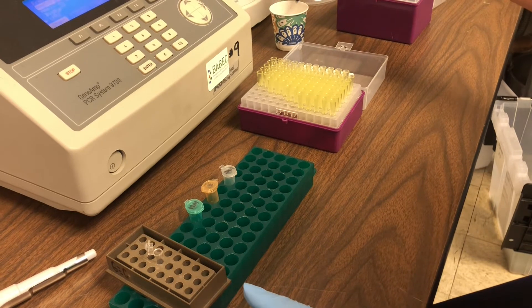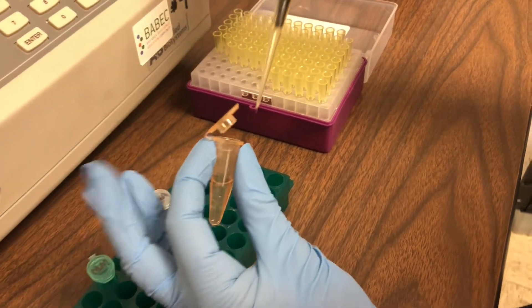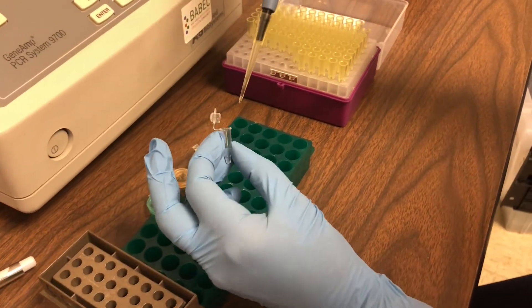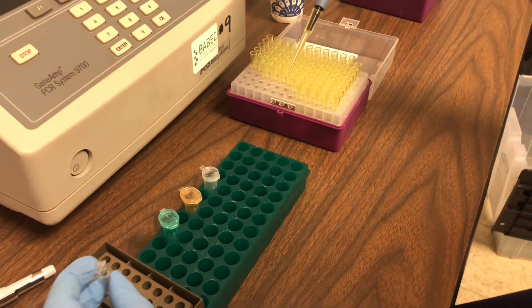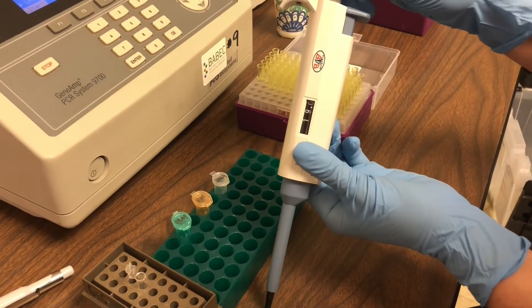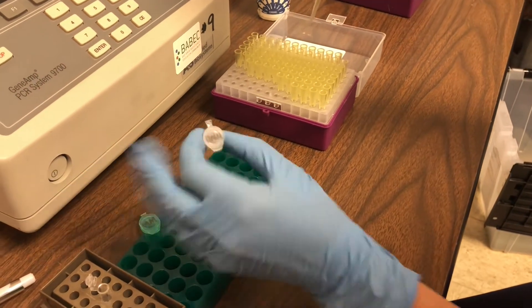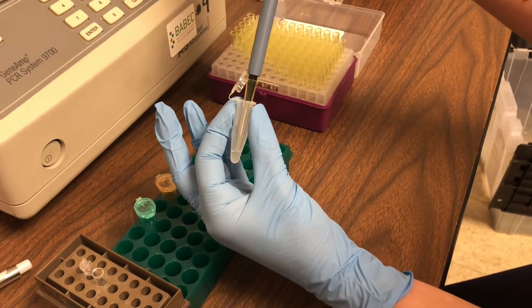The next thing we're going to add is something called primer mix. Primers attach to specific pieces of DNA, so when we're doing PCR we're not making millions of copies of just any DNA — we're making millions of copies of our target DNA sequence, and the primers allow us to do that. Our target DNA sequence in this example is that 35S promoter region. The last thing we're going to add is 10 microliters of the DNA that we extracted from our corn chip sample.